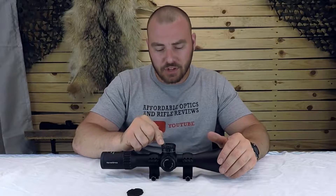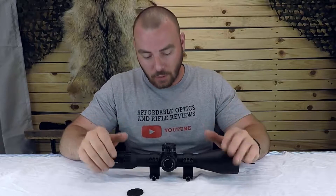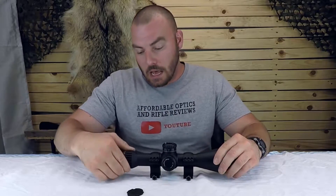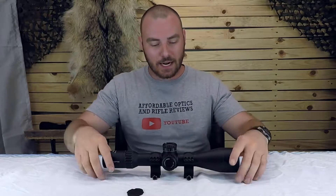So 34 milliradians of internal adjustment, a zero stop, and the hard type — that's the ones you want to look for. It's got illumination, long eye relief, and a wide magnification range of 4 to 24. This has pretty much all the specs you're going to be looking for. Let's start testing it out.